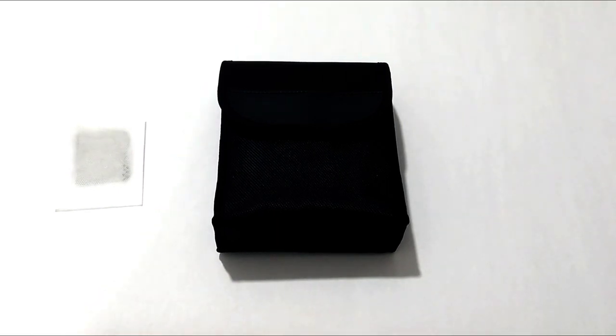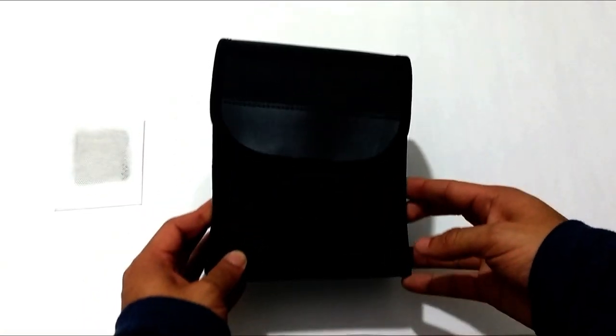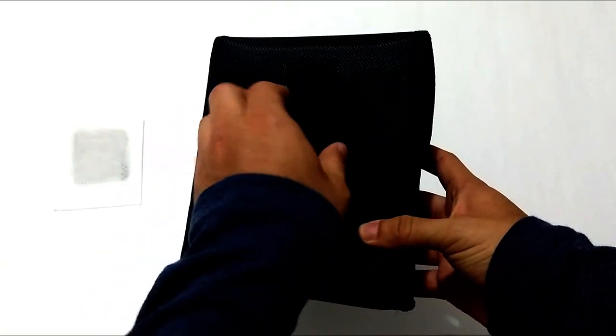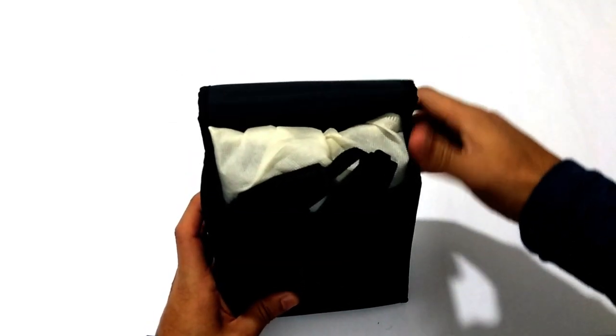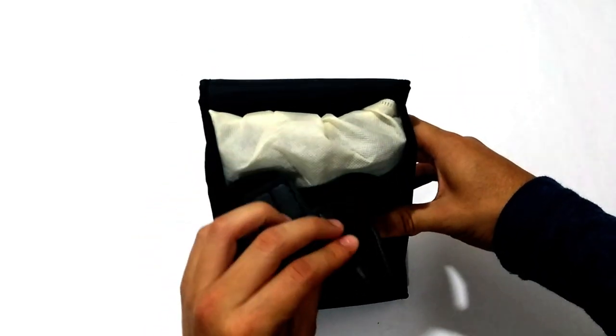This is the pouch bag made of oxford fabric. This is a cleaning cloth that comes in a recycled bag — Vicuña does not use plastic bags. All accessories come inside the pouch bag for protection purposes.